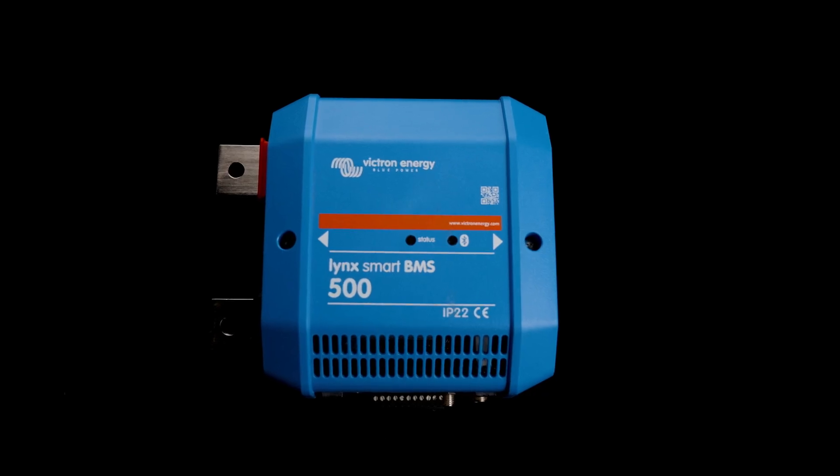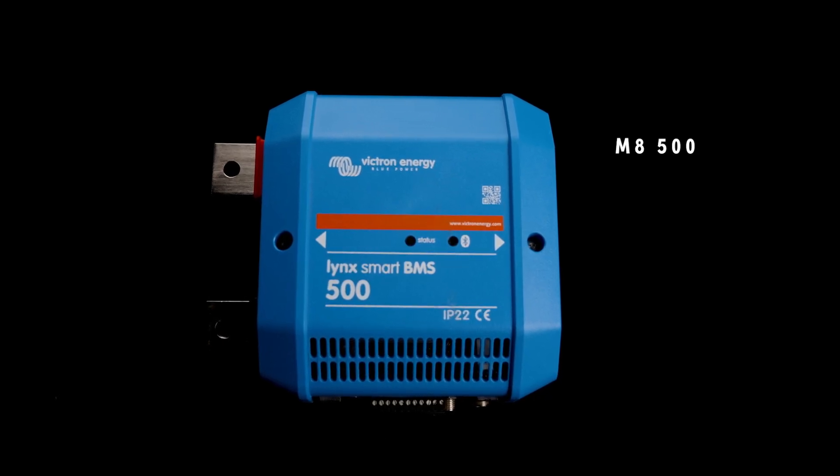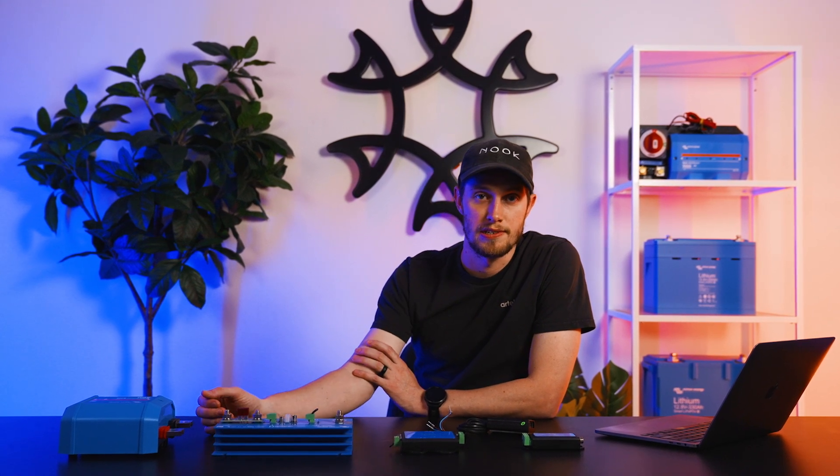The Lynx Smart BMS comes in different sizes: the M8 500-amp version and the M10 1000-amp version. It will also be the first BMS to support the new next-generation NG batteries from Victron later this year. Currently all of these BMSs use analog communication to the batteries, but we're moving to digital later in 2024. This is really exciting because for the first time we'll be able to pull critical data directly from the batteries up onto the GX device and VRM.